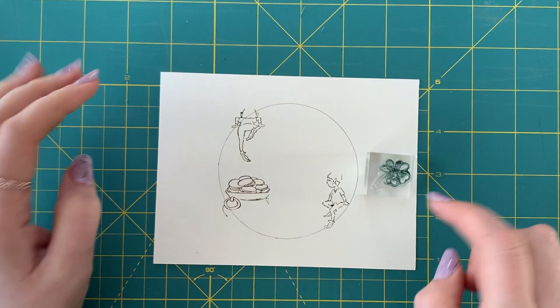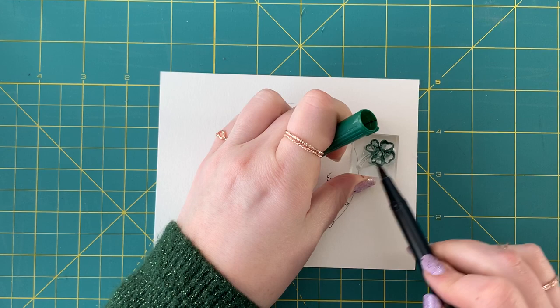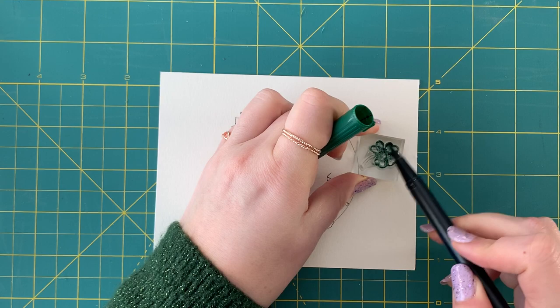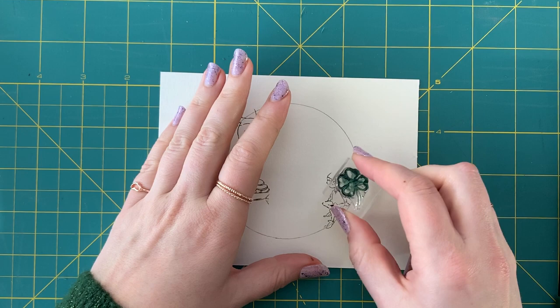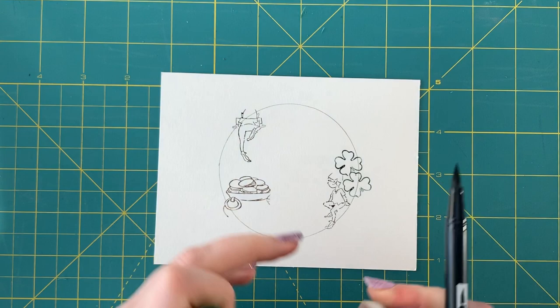Now I'm going to put in my four-leaf clovers — I can place these all around wherever I want. I prefer to keep them in an odd number, so I'll probably do about seven. I have 249, and I'm going to ink just the top part — not the stem, because it'll get in the way when I want to do four-leaf clovers near each other. So I'll do one here, and maybe another one right behind it.